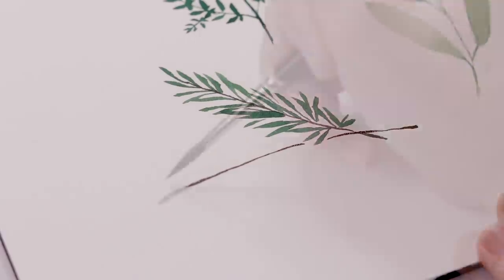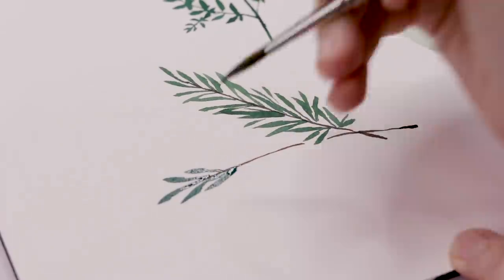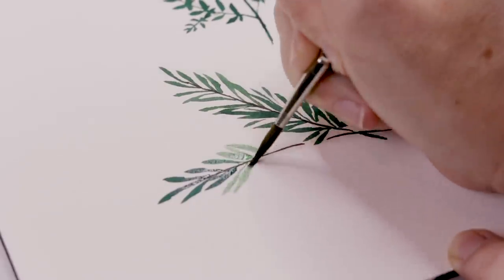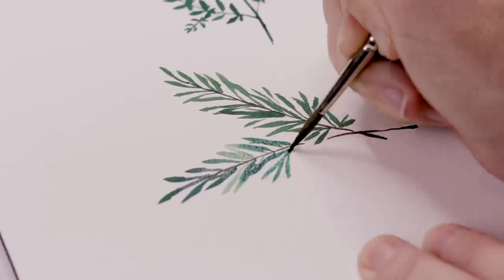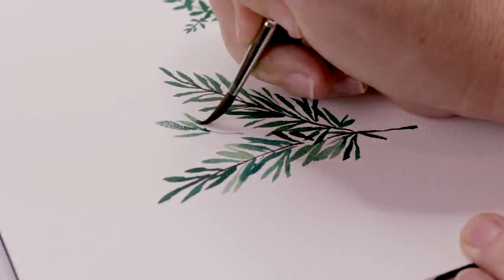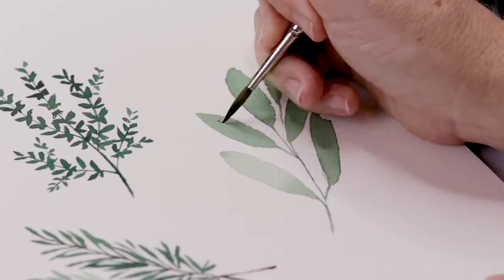I'm coming back in with that dark brown and doing another stem crossing the first one, more horizontal this time. Same thing with the leaves — some are oval shapes, some are straight lines. Sometimes I add a little extra water, and other times a little more blue to make the color even more minty green. The variation in opacity and color makes the rosemary look really interesting. You can do another little half stem if you need a little more filler, and that's it for our rosemary.